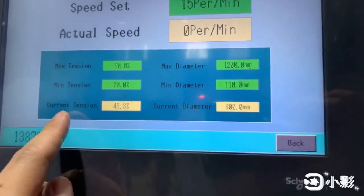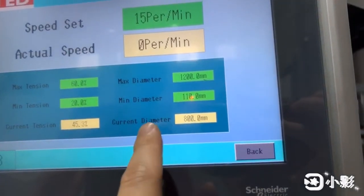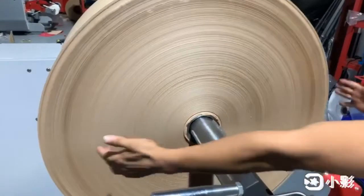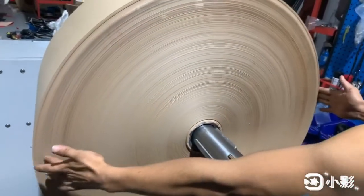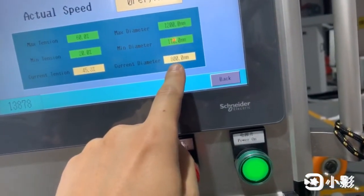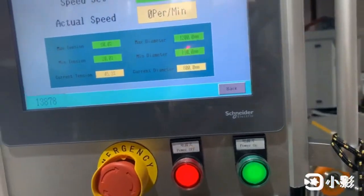This is the maximum tension, this is the minimum tension. This is the present current tension. The most important is this place — current diameter. Okay, it's 800. This is the diameter of the roller. You should manually input the true diameter of the roller into this place and set it here.